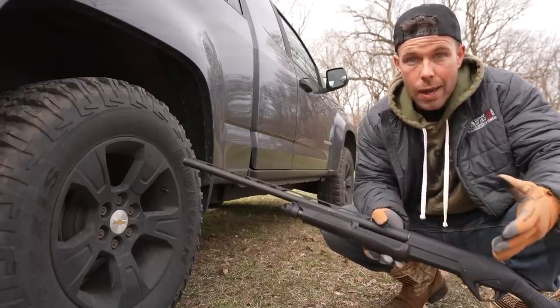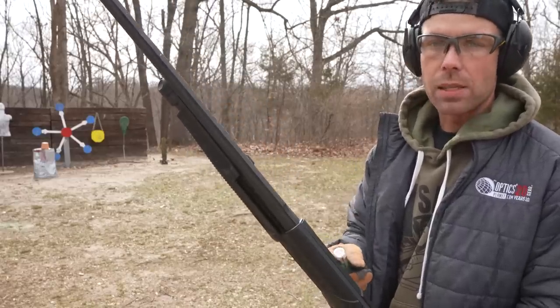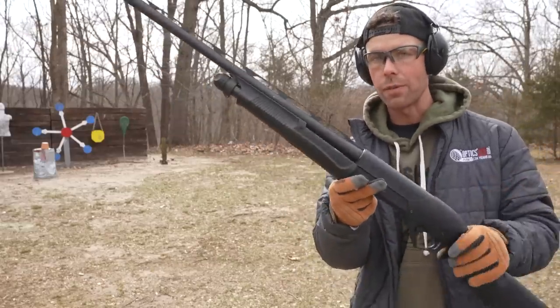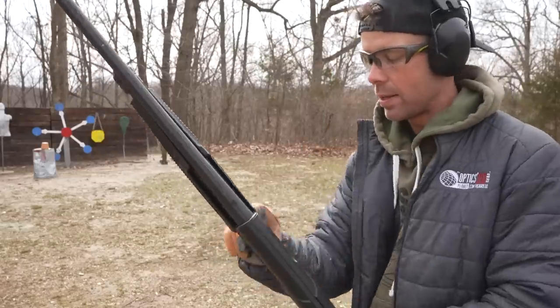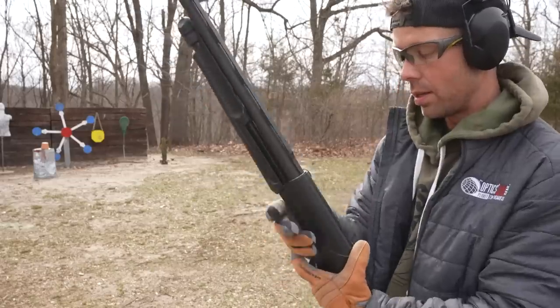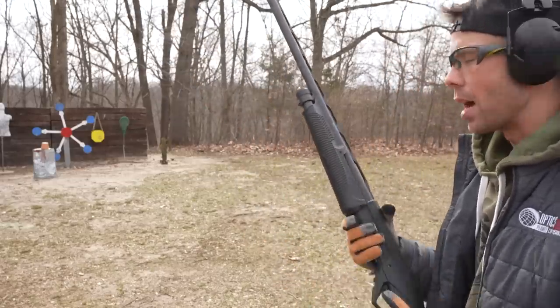Before we do our experiment, I want to show you all what a regular shotgun blast looks like when it's not in contact with a target. The gun we're using is the Benelli Supernova 12 gauge shotgun and we're shooting double-ought buckshot. This is actually my very first gun I ever bought as an adult. Pay attention to the muzzle and the gases that come out of it.